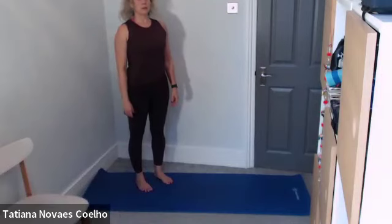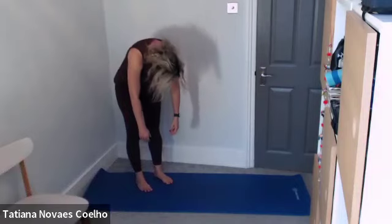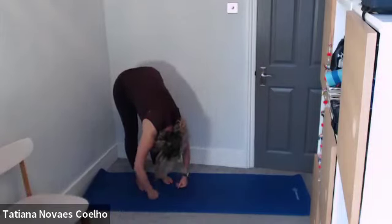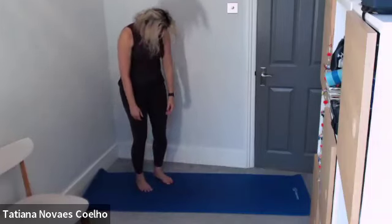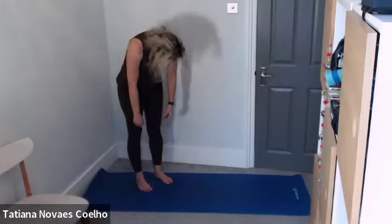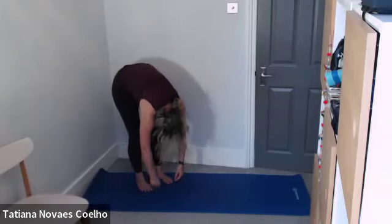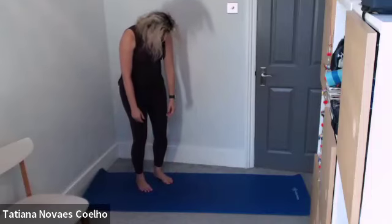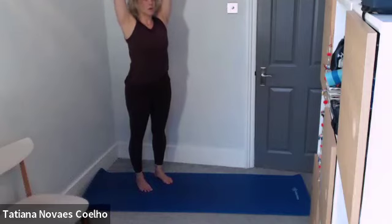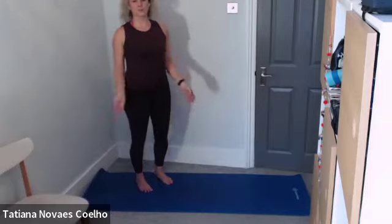Hands down by your sides, nice and tall, breathing in. As you breathe out, chin into your chest and fold over and roll down. Stay there, breathe in. As you breathe out, slowly rolling up. Exhale down again, stay there, breathe in. As you breathe out, head, neck, and shoulders are the last thing to come up. Restack the vertebrae, feel tall. Take your arms up towards the ceiling, align your crown of the head to the breastbone to the navel. Take a deep breath in, and let it drop. Well done, thank you.